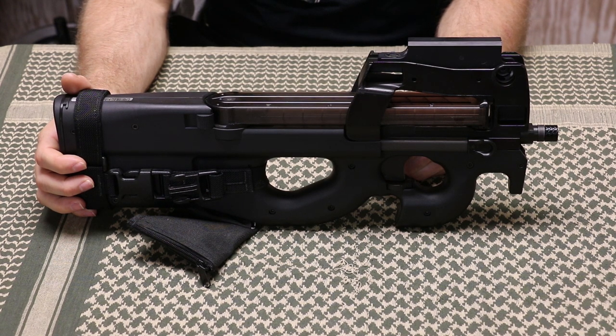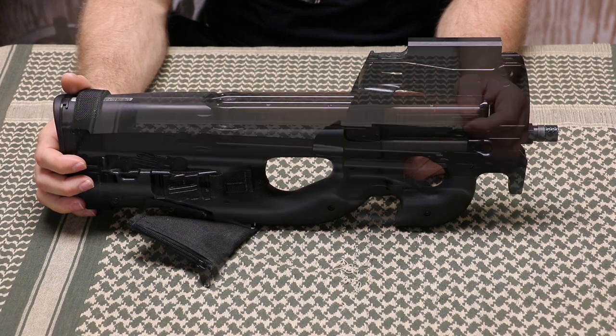Nowadays there are a bunch of different aftermarket companies offering different rails and attachments, so you can mount pretty much any red dot sight that you want on here.